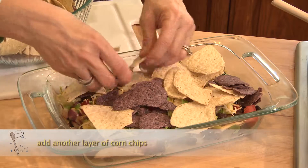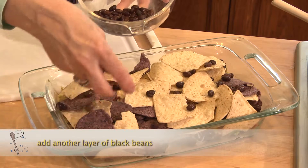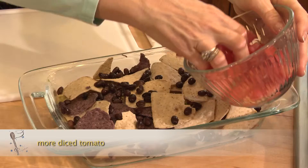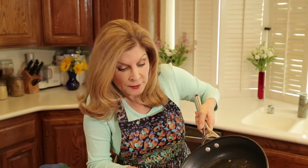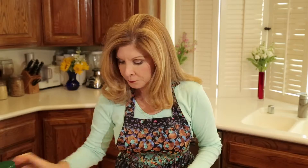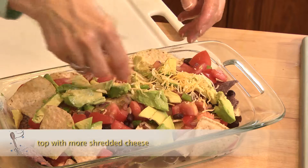I'm gonna put a little cilantro, then another layer of corn chips. I'll put some black beans on top and some more tomato, then add the rest of the diced onions and pepper. You can never get too much avocado — it smells so good. I'll put a little bit more shredded cheese on top.